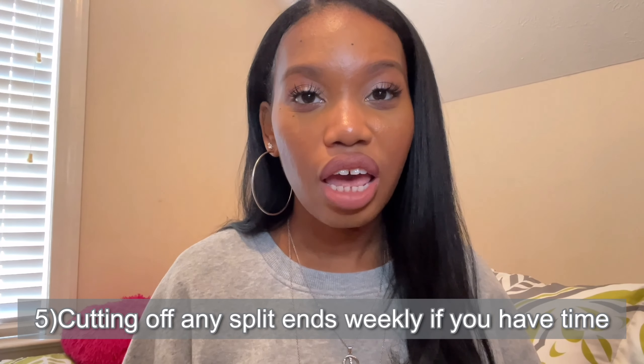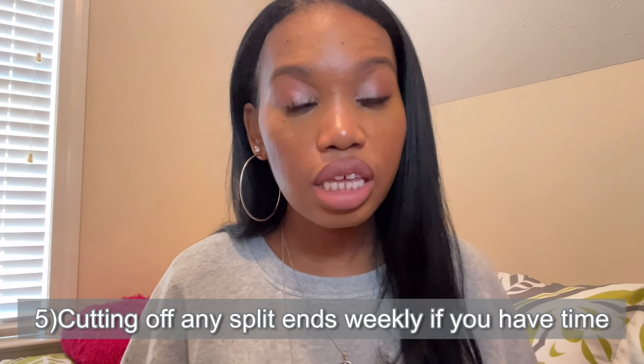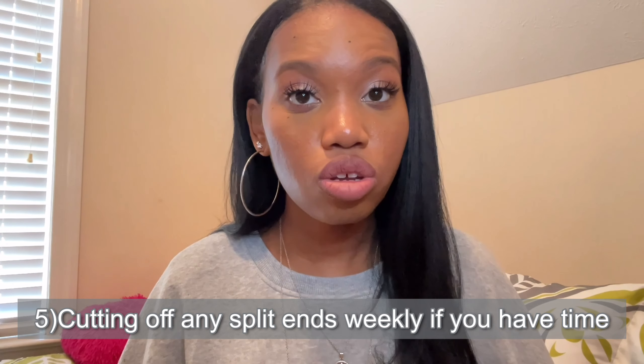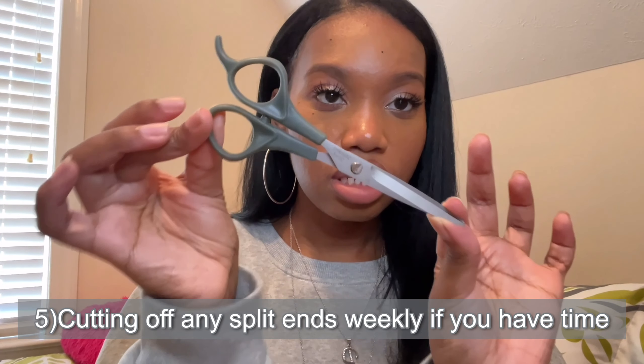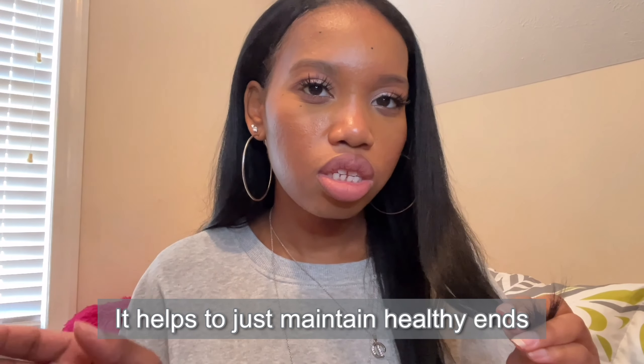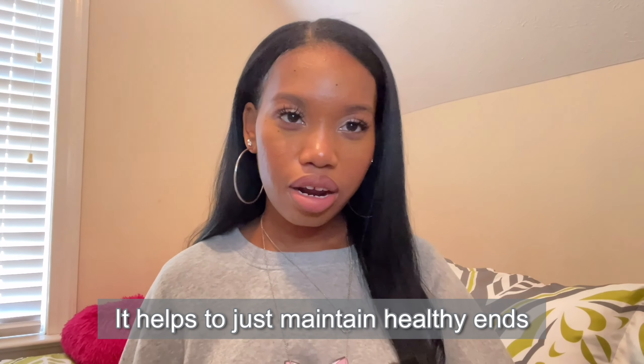Make sure that if you are seeing any single strand knots — I know not everybody has time for this — the good thing about wearing your hair straight is you can actually see single strand knots. Yes, you can still get single strand knots on straight hair. If you see any split ends, take some scissors — always have a good pair of scissors. Try to cut them off. I usually do this on a weekly basis where I'll just take my hair and look for anything that looks like a split end. This helps me maintain healthy hair and my length.